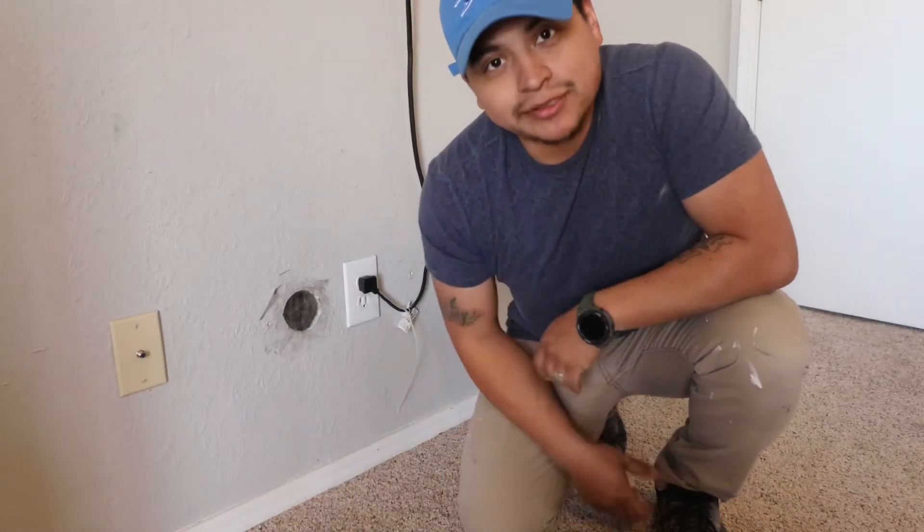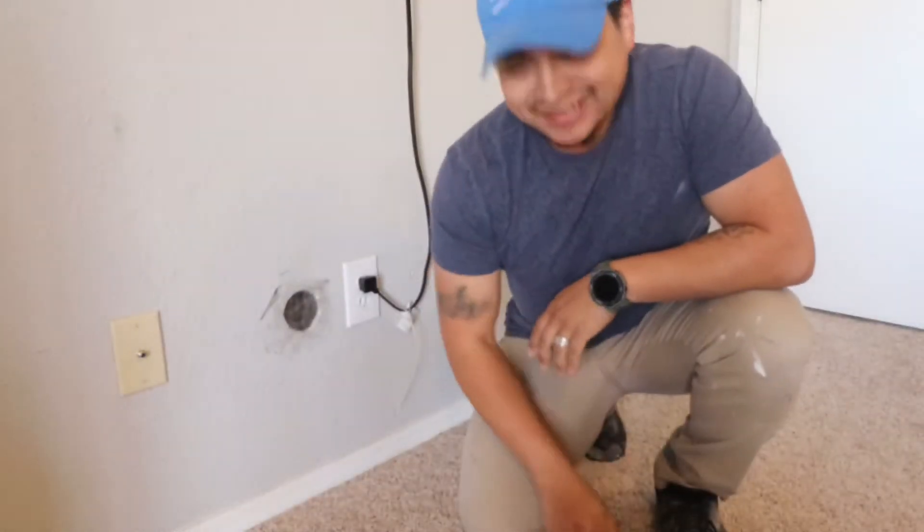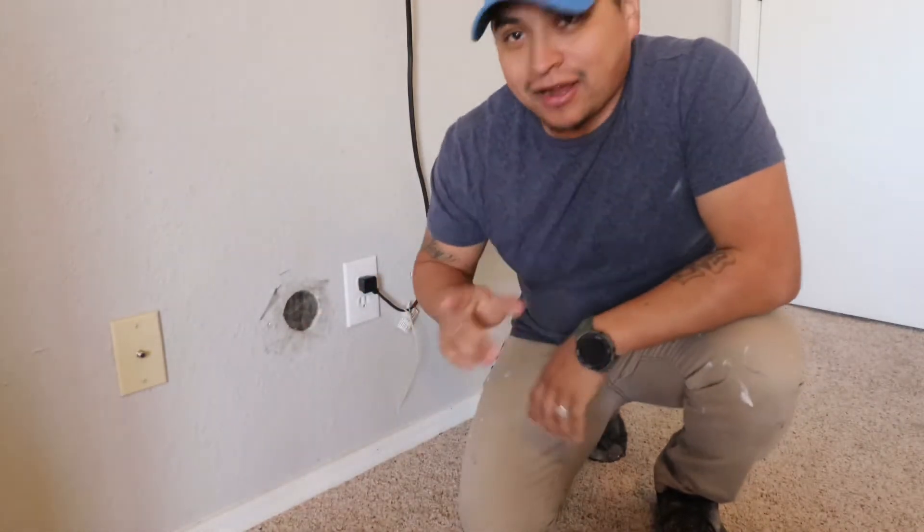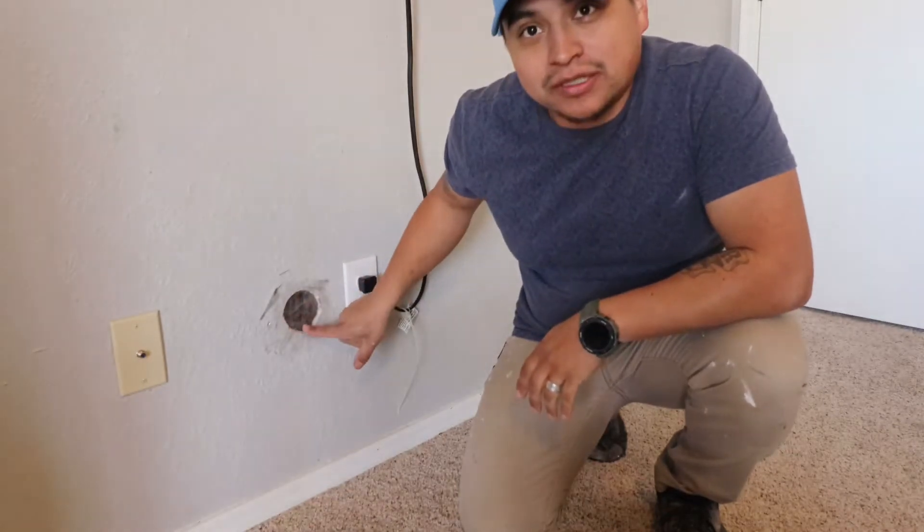So you put your fist through a wall, didn't you? Well, I'm going to help you guys. I didn't actually put my fist through here, but today I'm going to show you guys how we're going to fix this hole in the drywall.